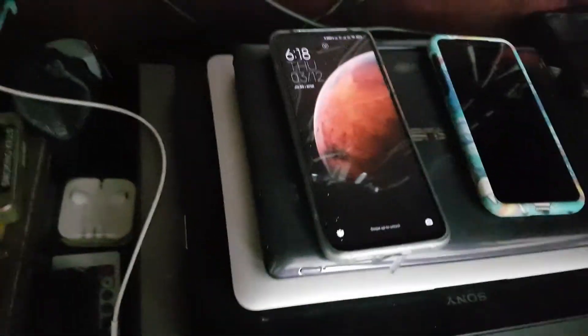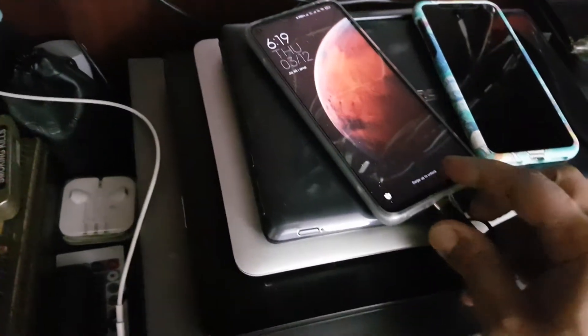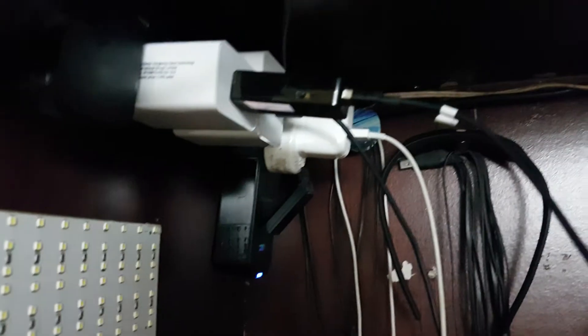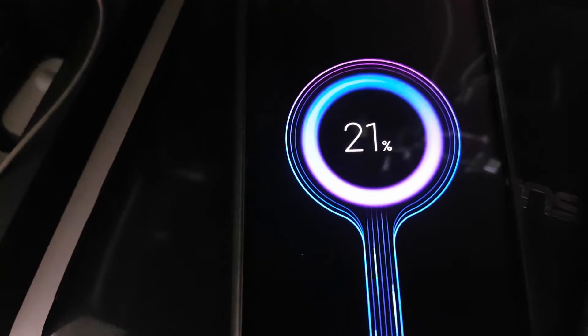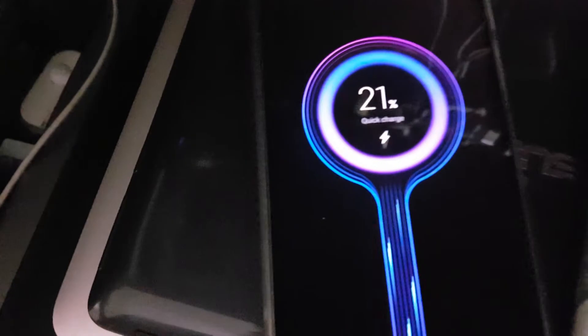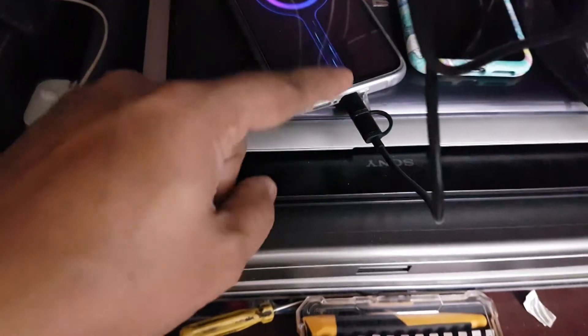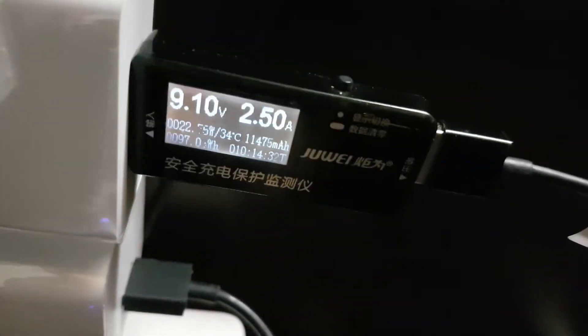Now let's remove the original cable and connect the Mi 2-in-1 one. Don't mind the mess — when you're testing there are a lot of devices around. Doing everything with one hand. Let's plug this in and see whether it does turbo charge. It should say quick charge first. It's not saying anything — let me remove and put it back in. Okay, now it's saying quick charge and it supports turbo charge, which is excellent.